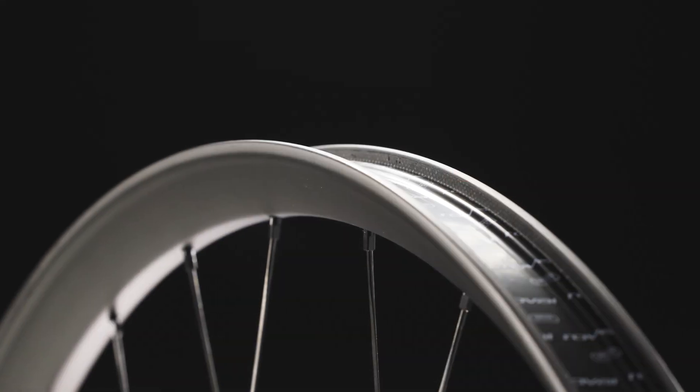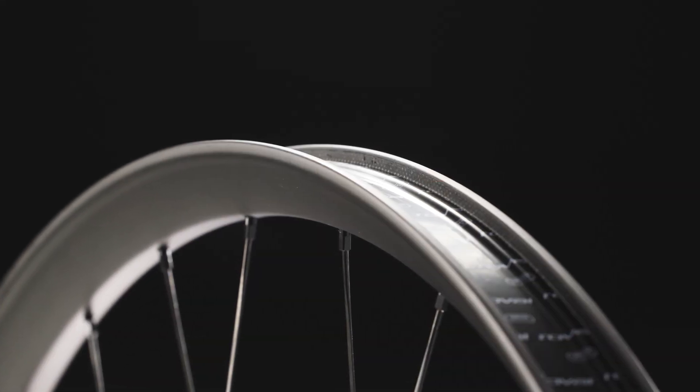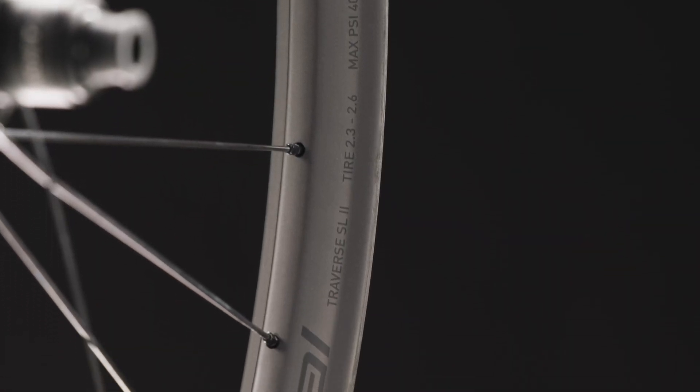The front wheel is lighter and tuned for comfort and compliance, with some flexibility to enhance grip. The rear wheel features higher impact resistance and a tune for lateral stiffness, resulting in a 21% lateral compliance improvement. We then made the bead profile with a flat top design that requires